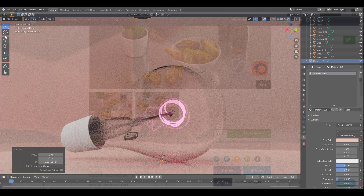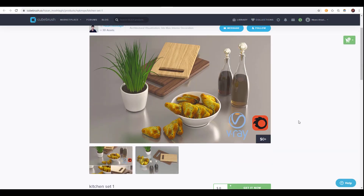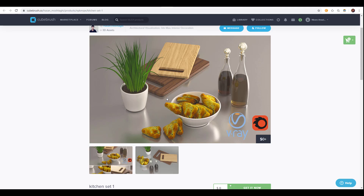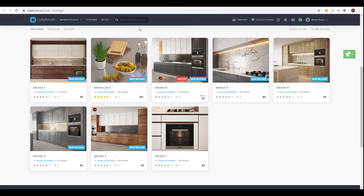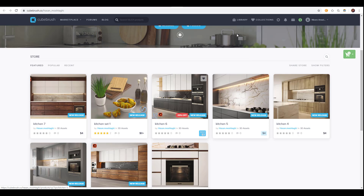Speaking about things that can serve you well, we also have one from Hassan — a complete kitchen set. For those who are into architectural visualization and want to get some things to put on your table and beautify your scene, this one is for you. Unlike the other creators we've talked about, this is the only free asset you can get from Hassan at this time. Hassan does have other things you can pay for if you're into architectural visualization — you can check those out and use them for some very nice designs.